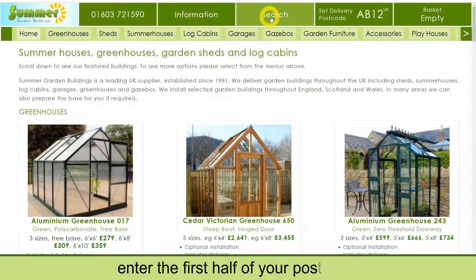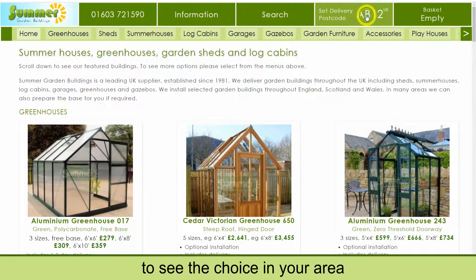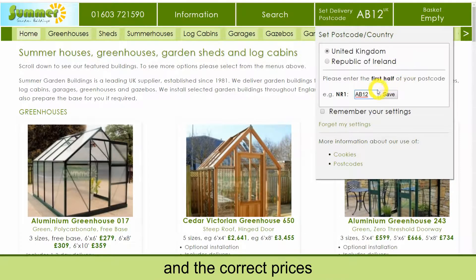Before you start, enter the first half of your postcode to see the choice in your area and the correct prices including delivery to your home.